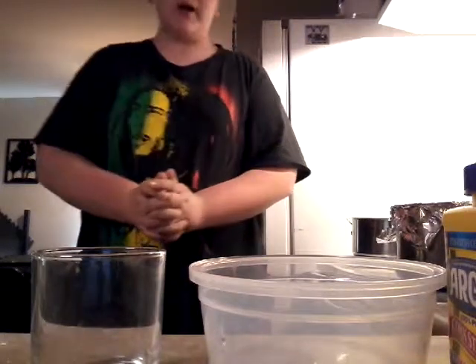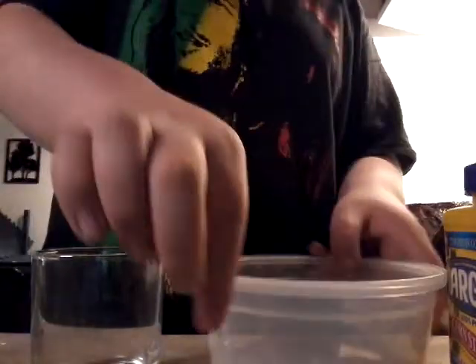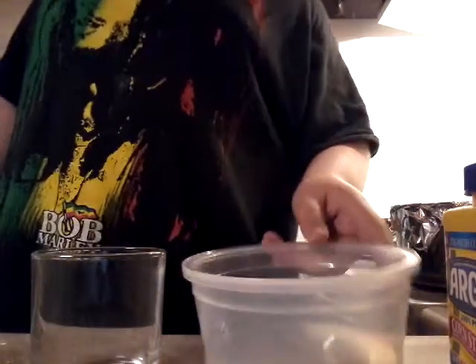Hey everyone, welcome back to my kitchen — I actually eat stuff in this bowl, it's just soap — welcome to how to make slime.